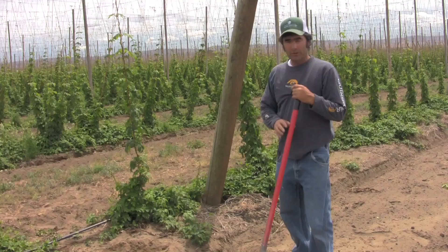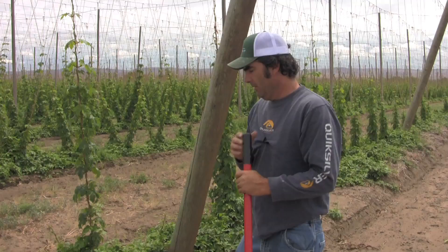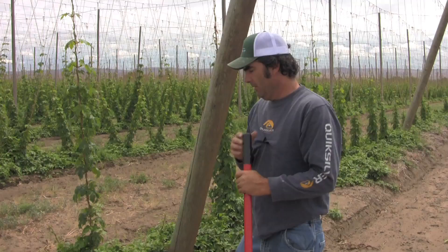Don't put too much water — they don't like to be drowned, they like to be moist. Typically we plant two sides of the hill, planting four roots, so eight roots per hill.